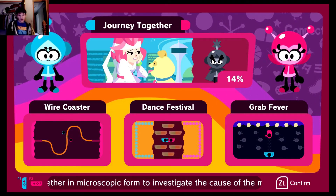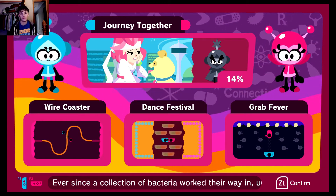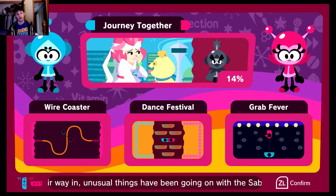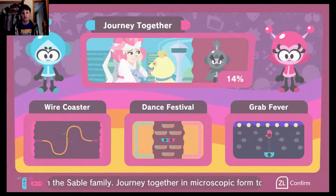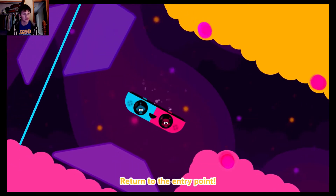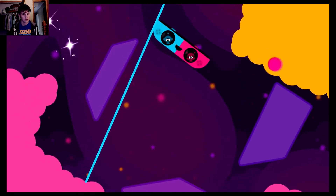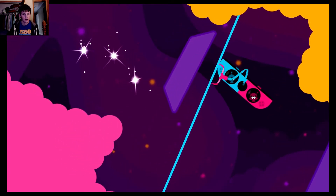Hey everyone, welcome to another new video of Vitamin Connection, a game that I'm actually enjoying a lot. The grab mechanic on the top-bottom-right side of the screen is not my favorite, but everything else has been pretty good. Anyway, we're gonna go up and see what's up here. If you don't know how the claw works, it's not exactly what you're supposed to do — it's not snapping. Why not snap? It's the right side.